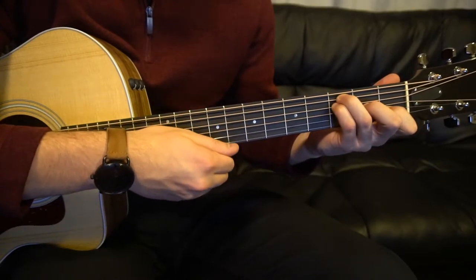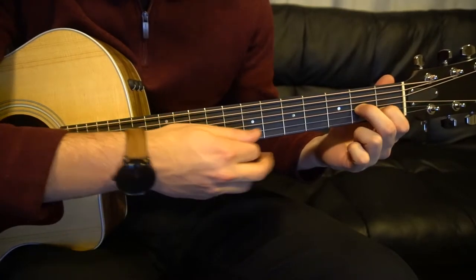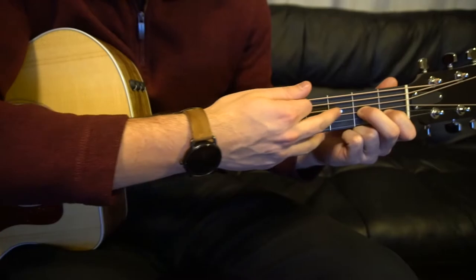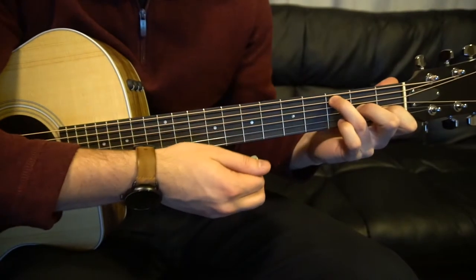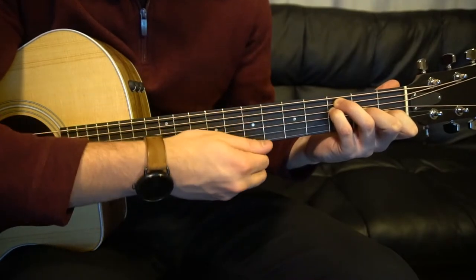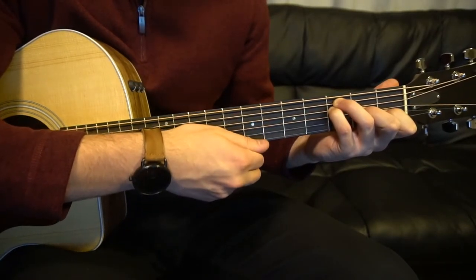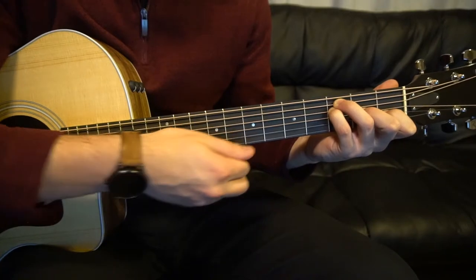For our F open chord, you're going to have your index on the first fret of the B. Middle finger is on the second fret of the G — one string up from the B. Your ring finger comes all the way up to the third fret of the A string, and your pinky goes right under on the third fret of the D. We don't want to play the high E string or the low E — just those four strings sandwiched in between.